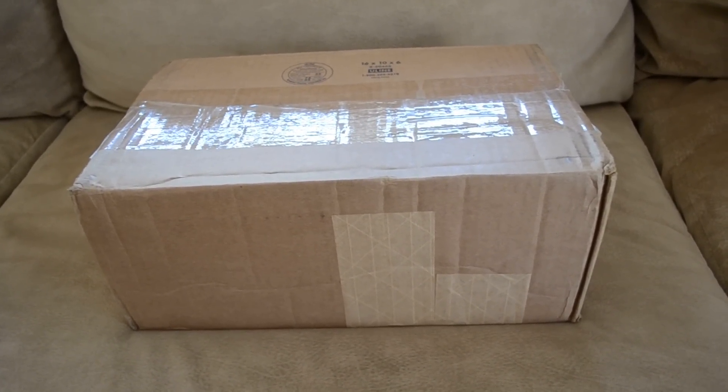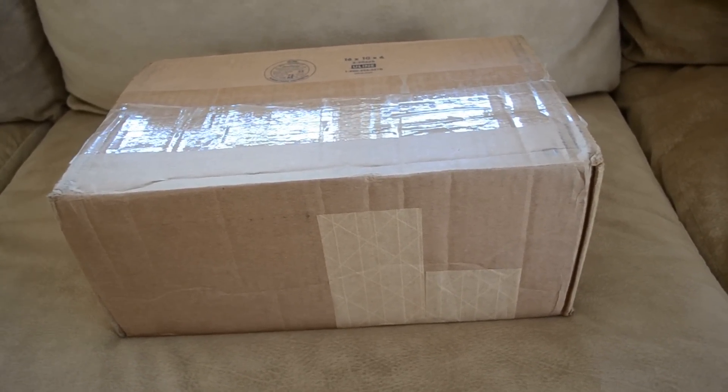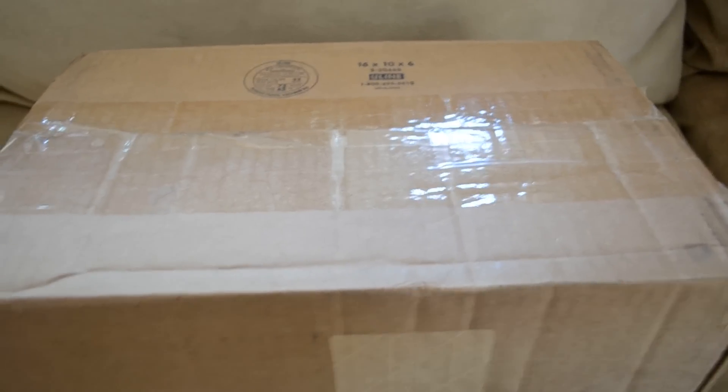I actually picked these up from another YouTuber, Sneaker Topia. I'll have his link in the description below. He actually hooked me up with this pair of shoes right here.